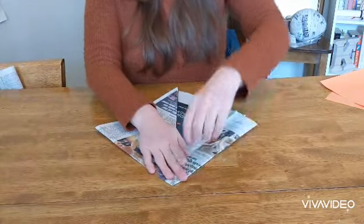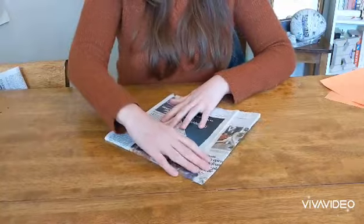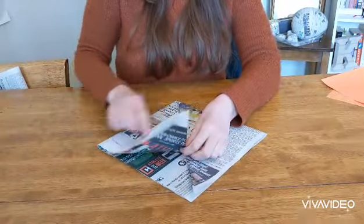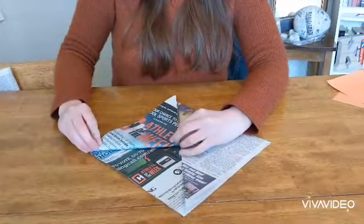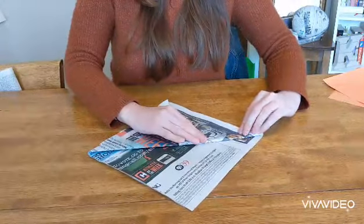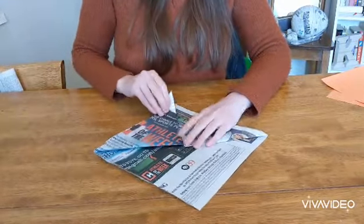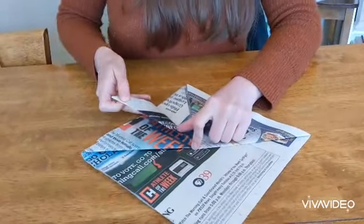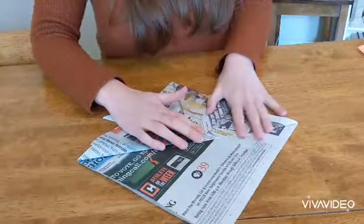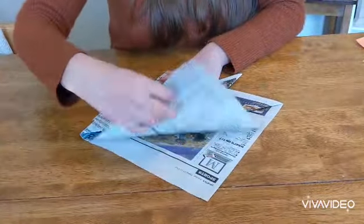Now it should look like a square again, but we have these two flaps. I'm going to turn it to face you guys again, and you're going to take both of these corners again and fold them in half up to the top. Now we're going to use a finger to tack down the middle there and fold it out a little bit.